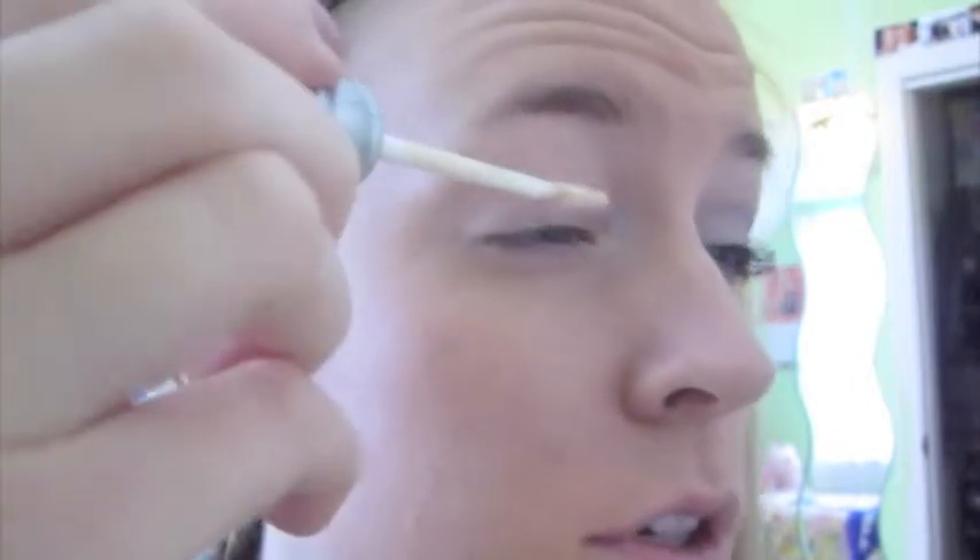So first I'm just going to prime my eyelid with Urban Decay Primer Potion, just the original one. Sorry if you can hear background noise — I just have my TV on for entertainment. So I'm just going to let that sit for a couple seconds.